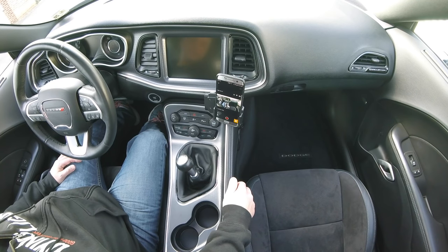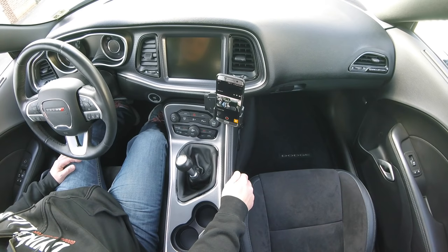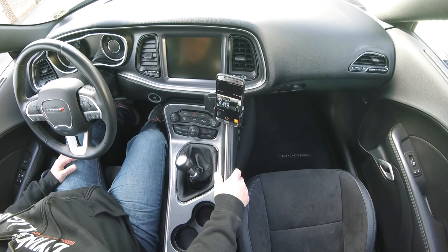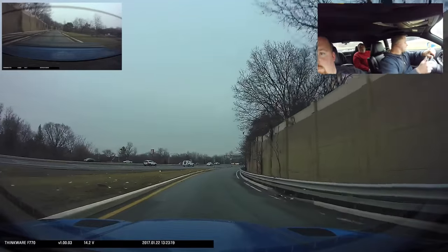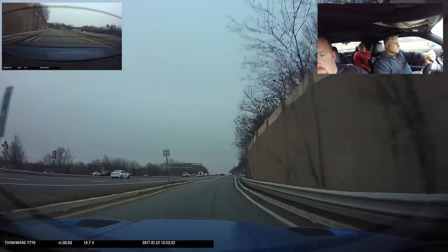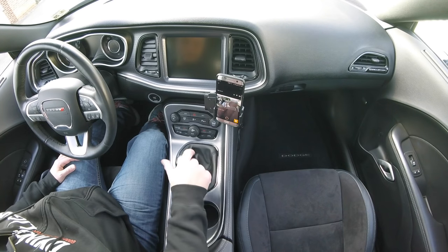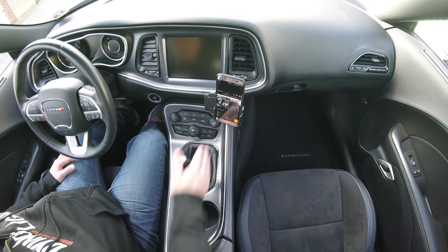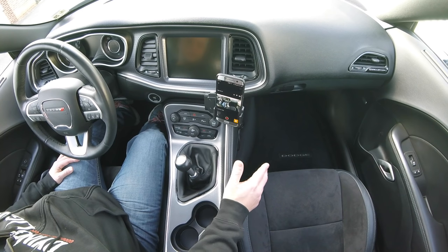I've driven a Hellcat with the Barton shifter and I got to say it is a night and day difference. It's not just people posting online going 'oh my god I spent $500 on a Barton shifter and it's a night and day difference' trying to prove to themselves they didn't waste their money. There actually is a night and day difference between the stock shifter and driving with the Barton - it's literally like you're just going up and down and the shifter knows where to go.